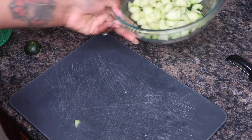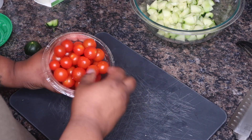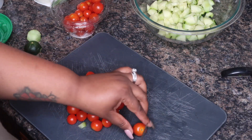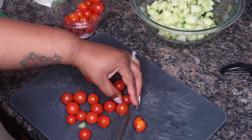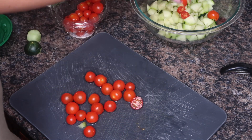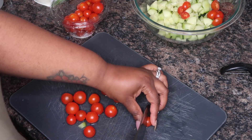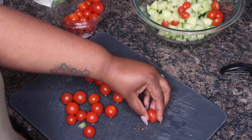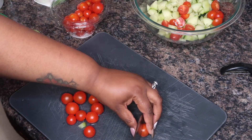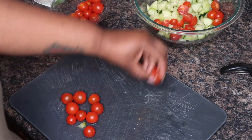Now we have our cucumbers in the bowl. I rinsed my tomatoes off - runaway tomatoes! So we are just going to cut these in half. You can use a big tomato if you want, but whenever I'm making salads, pasta salad or anything, I just tend to like the little cherry tomatoes.